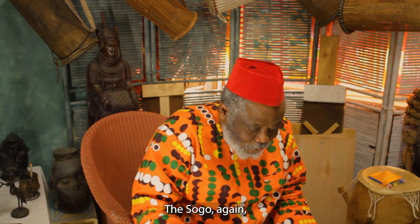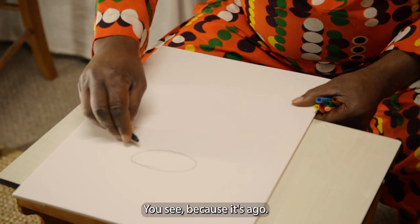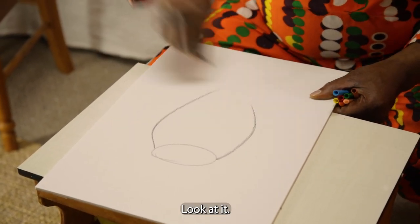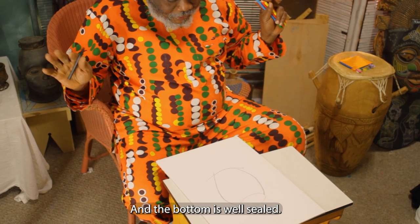So let's go for the sogu drum. The sogu, just like we humans, has a round egg — a round head. You see? Because it's a gu. Look at it. Beautiful. And the bottom is well sealed.